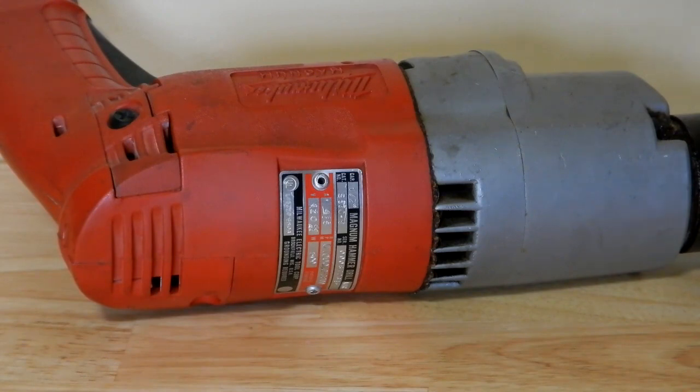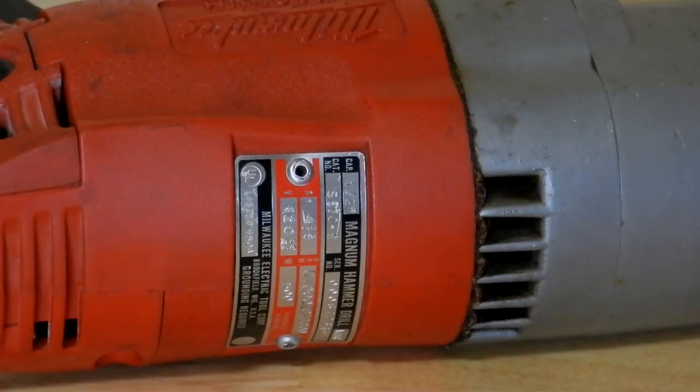Roy told me the most important digits were the last four, which in my case are 3-4-6-3 — the last four of my ten-digit serial number. He also needed the date code, which I found just above the serial number on my tag: AJIC. With those two sets of information, Roy was able to tell me that my drill was manufactured in November of 1982 and was built in Mississippi — which was very cool.